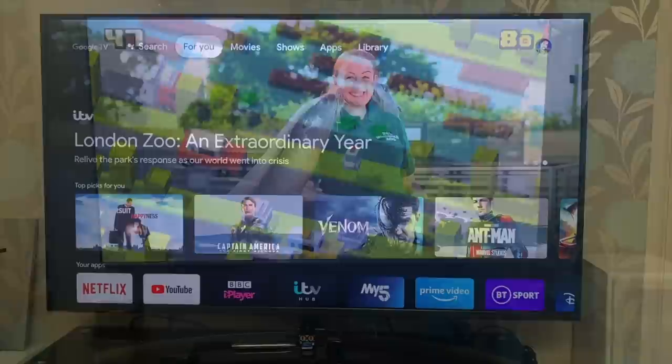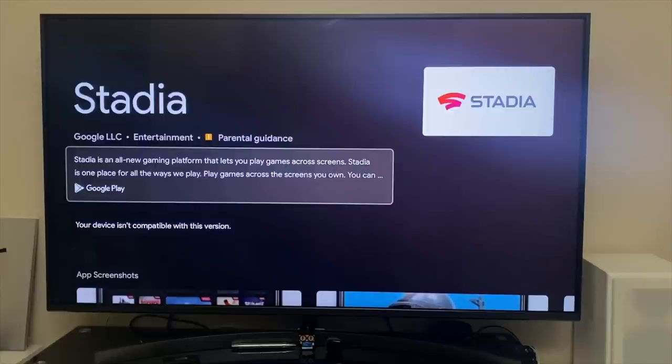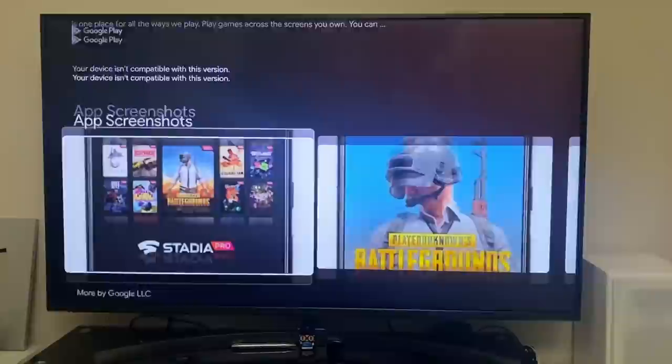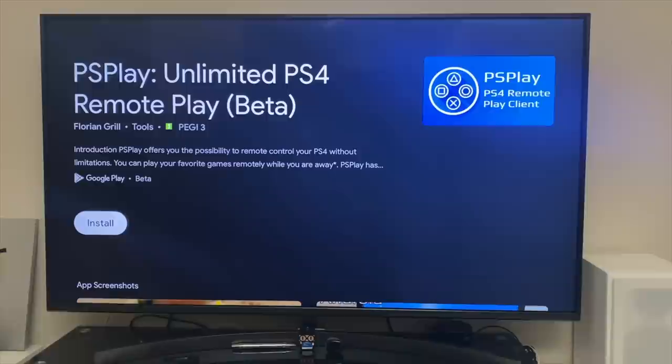Google Stadia is not available on this device, which is a real shame as it would have added real value. Fortunately, other game streaming options are available such as GeForce Now, Steam Link, and even a third-party PS4 Remote Play app.